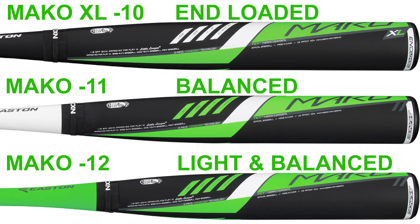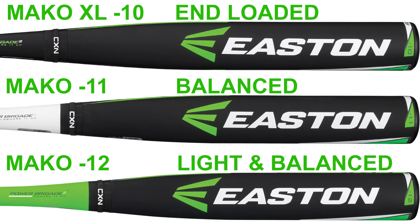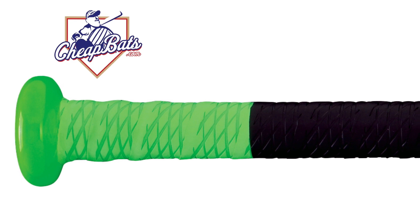If you need extreme balance with a minus 12, we've got you covered. You like the standard minus 11 that's right in the middle of both bats, we've got you covered. You want a monster barrel with the minus 10 and a little bit of end load for you bigger guys who need that to generate power and consistency, we've got you covered.